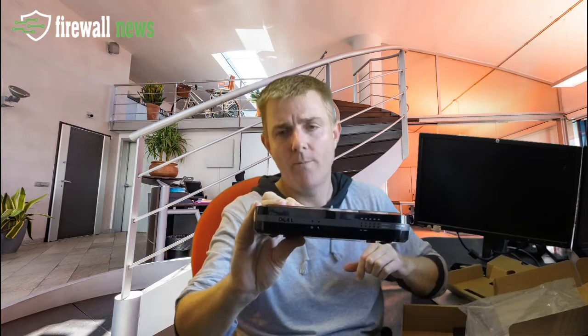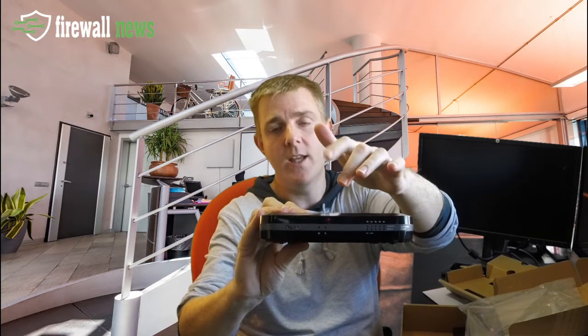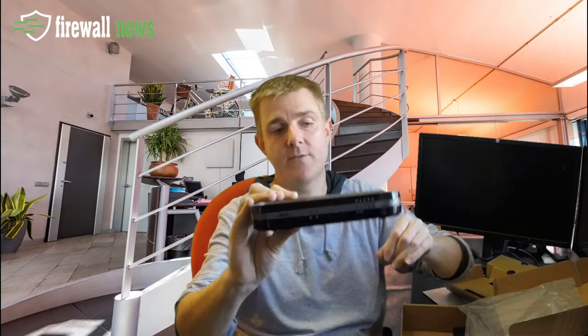On the front here you've got all of the lights — status, what the maintenance situation is, the activity on all the ports and everything. So it's a clear indicator for what's going on.